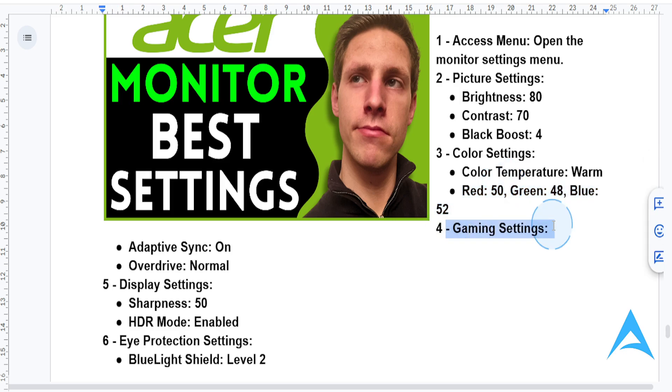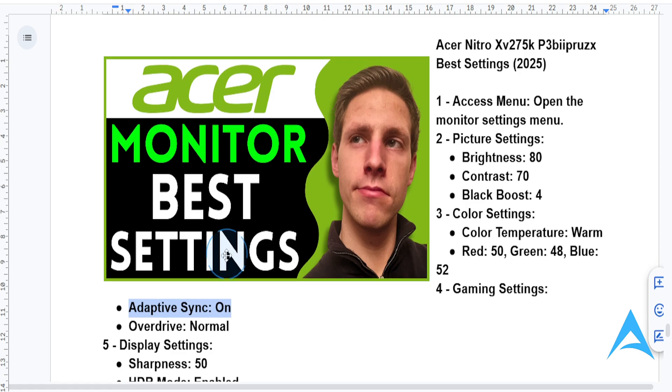For gaming settings, under the gaming settings tab, you want to enable adaptive sync — turn this on. It basically eliminates screen tearing.